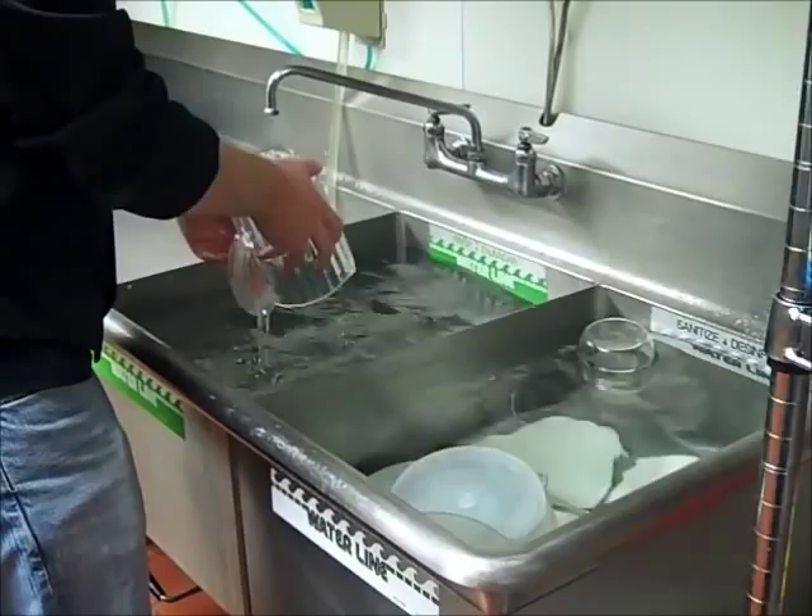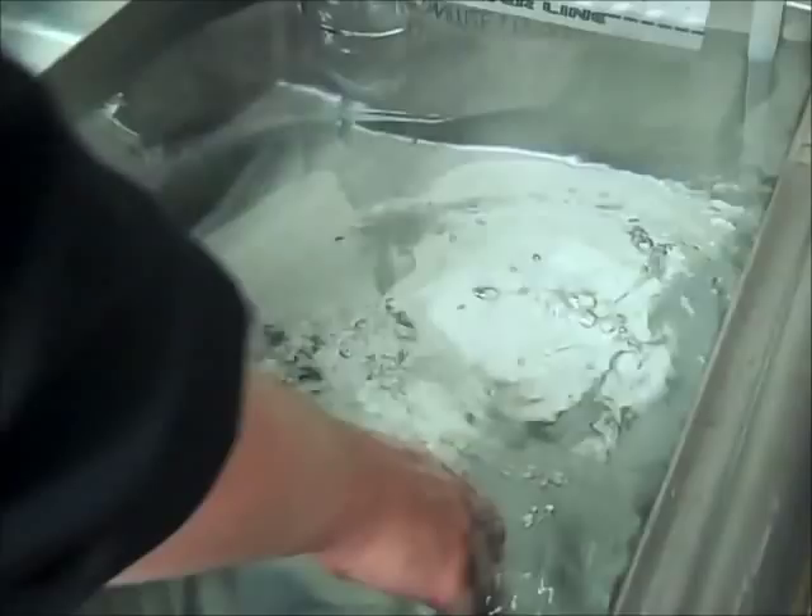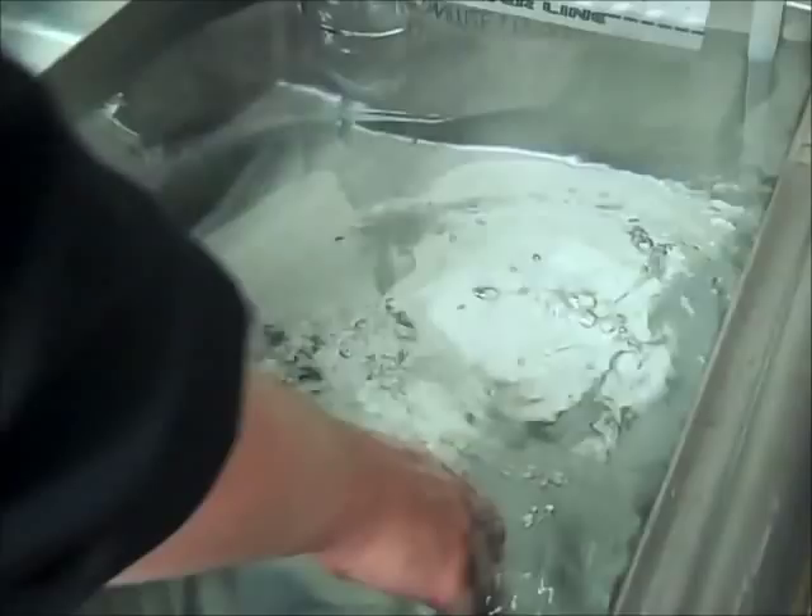There are factors influencing the effectiveness of sanitizers. These include the contact time, the temperature, the water hardness, pH, and concentration. Make sure you air dry all items, placing them upside down so they will drain.